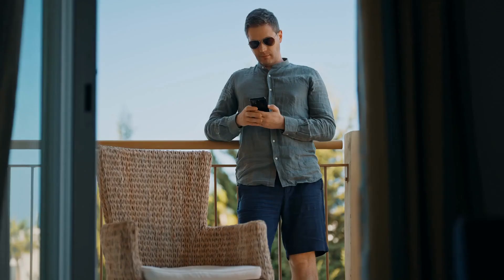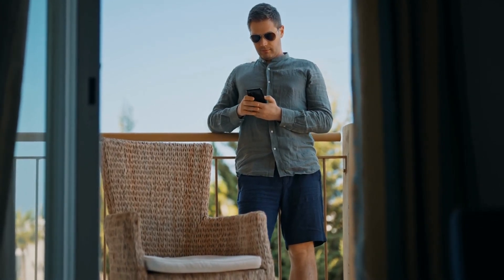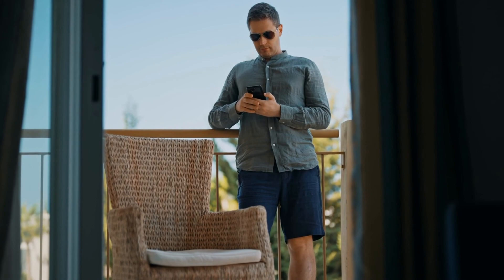That's it for now, guys. Hope this video has helped. Make sure to subscribe to our YouTube channel Donnie 1.0. See you in another video.